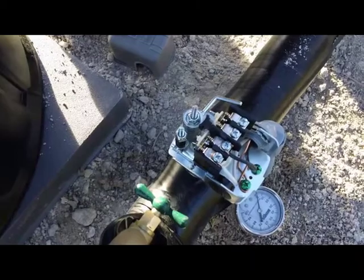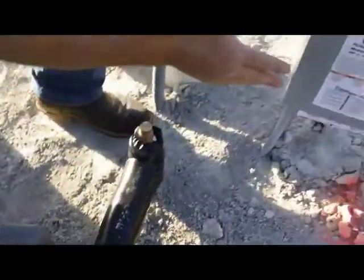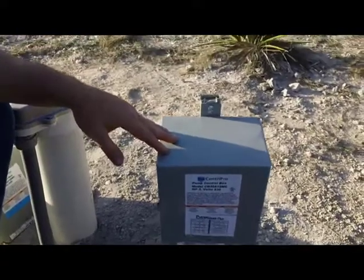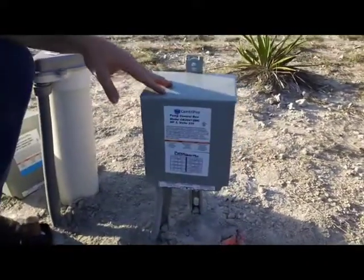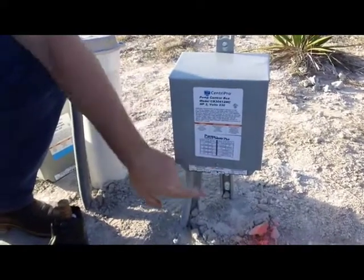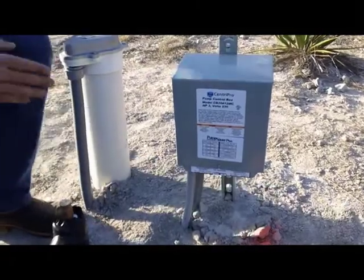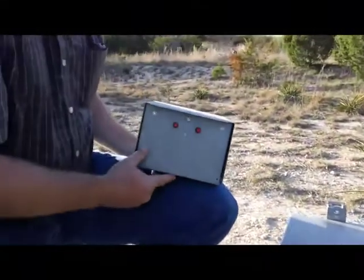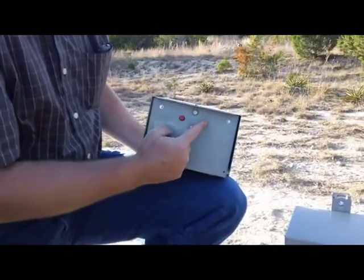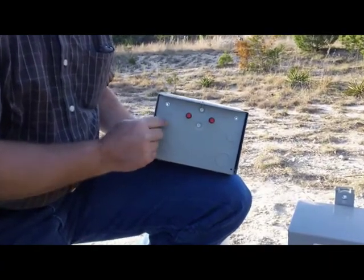If that all seems to be working fine, you might turn your attention to the control box. This is a standard control box. One of the things you can check are the overloads in the bottom of the control box. You can't see them, but underneath there are two reset buttons. On most control boxes there are two reset buttons — they're red — though some control boxes only have one, and some have none.